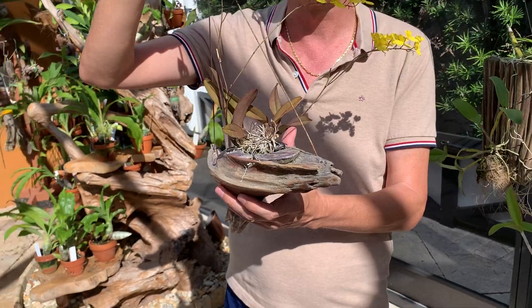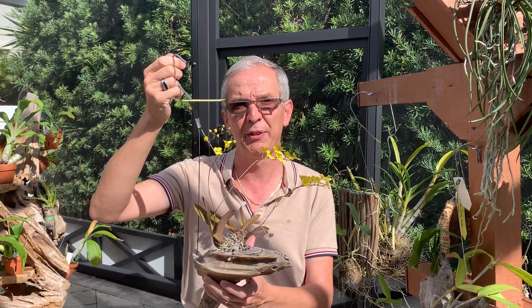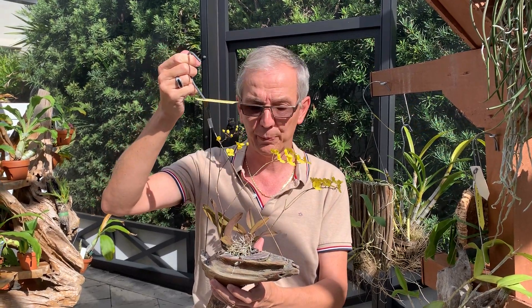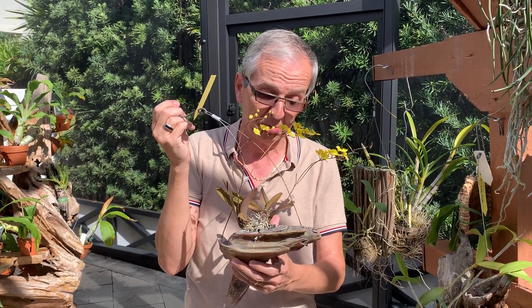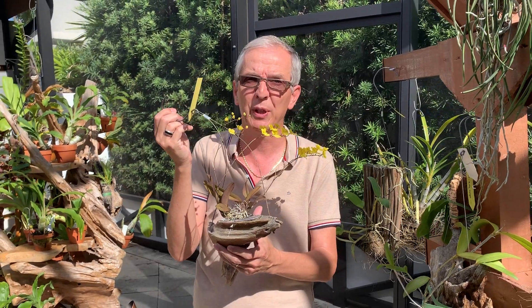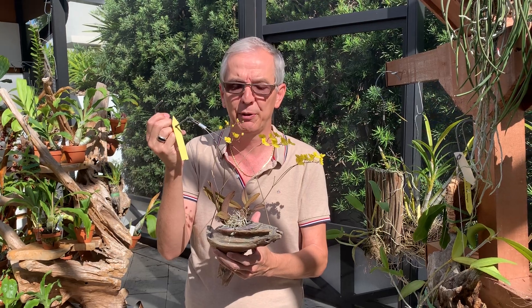Now, what are the drawbacks? First of all, I live in South Florida so I can grow my plants outside year round. It's less ideal inside the house. A mounted orchid needs to be watered a lot — for many of them it means daily. So if you don't have the time or the patience, that's obviously not an ideal scenario.